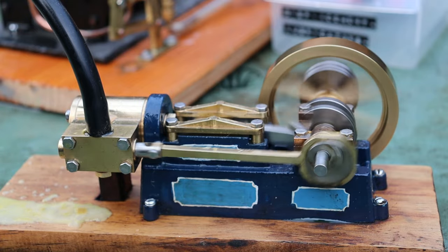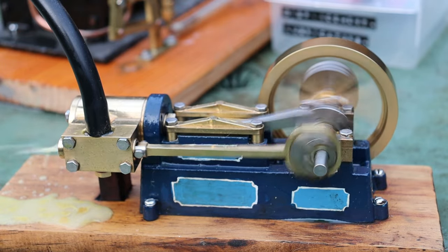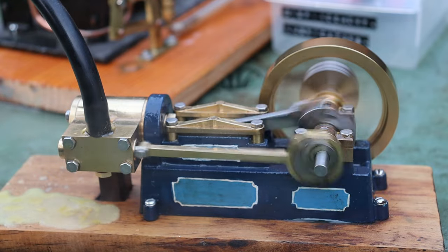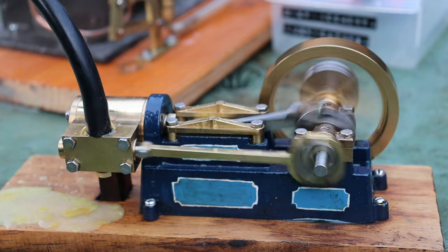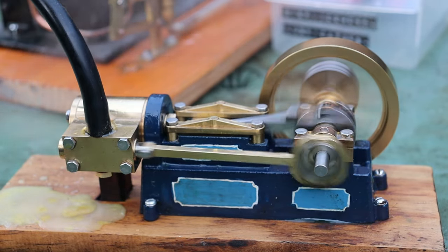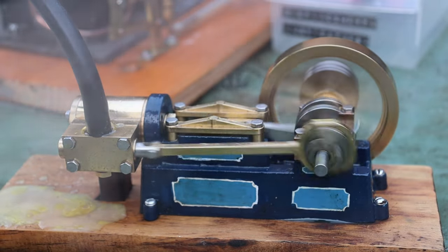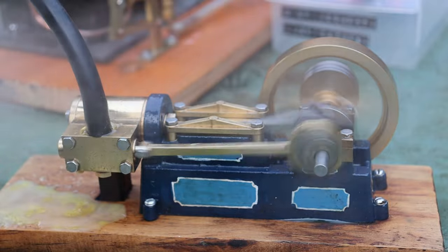It just started. It's quieting down now a bit. That's only a crack of steam yet - look at it go. Let's film this one a little bit.